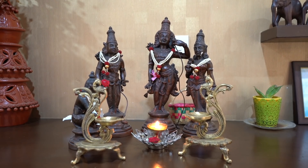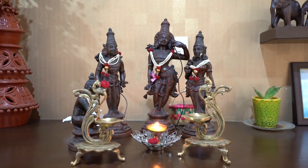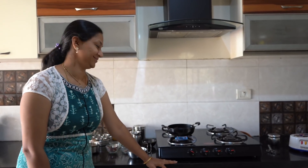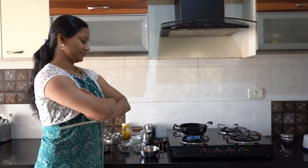Hello everyone, welcome to Zaiqa Tarka. This is South India's basic cooking series with this lovely mom, Archana Chakravarti, who is an expert. Many members and moms have asked how to make dosa, idli, sambar, and chutney in South Indian style. We will show them in an authentic style.